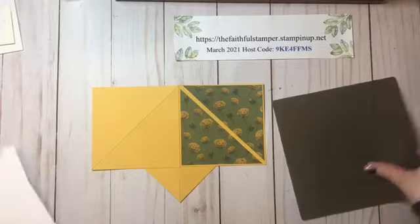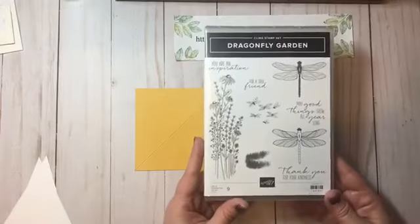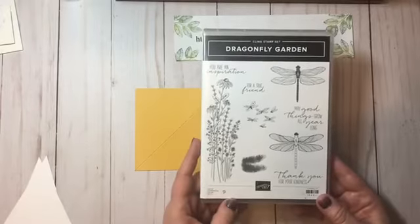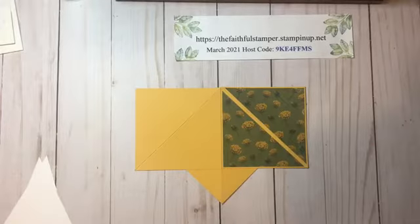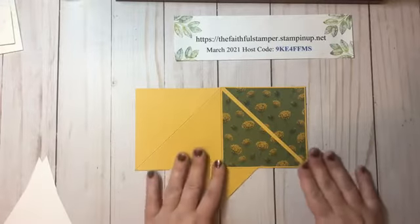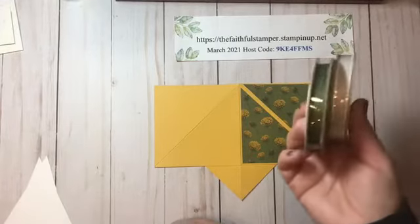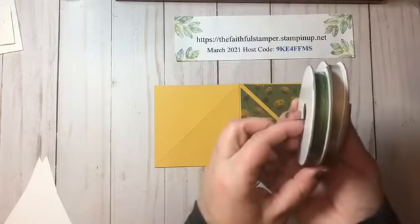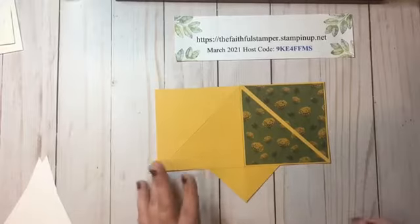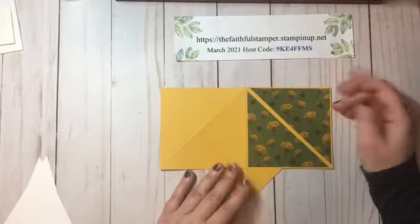Now I need to stamp my sentiment. I'm using images from the Dragonfly Garden stamp set — a beautiful set with dragonflies and flowers. If you need any supplies you're welcome to check out my website. I do have a monthly host code you can use if your order is $150 or less; if it's more than $150 don't use my host code because you've essentially hosted your own party and you get the host benefits. If you do use my host code for a smaller order you're entered to win a monthly prize — this month for March 2021 it's a ribbon combo pack. If you don't have a demonstrator and would like a paper copy of the catalog, please get in touch with me and I'd be happy to send you one.